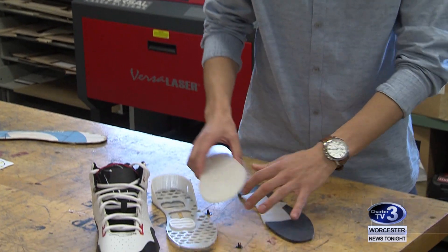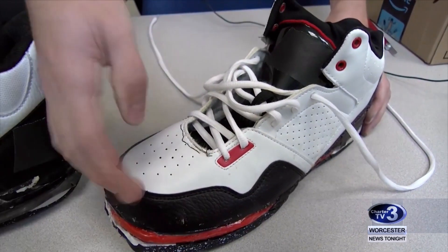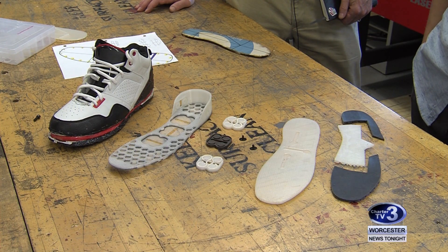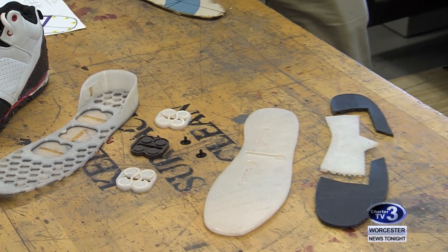WPI senior Kyle Mudge is one of 11 students working alongside Brown. The school has already received an initial U.S. patent on the sole and $400,000 in support of the project. Much of my work here has been understanding how the components we design and how the overall product will influence not just the pieces of the body that we're trying to save, but the rest of the athlete at the same time.